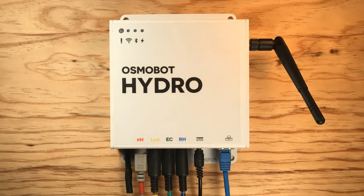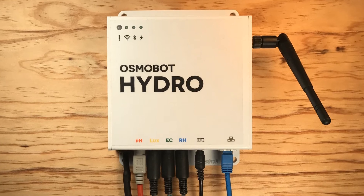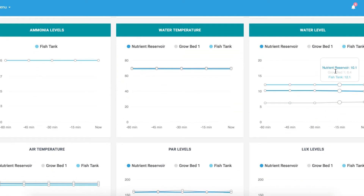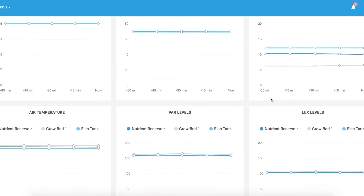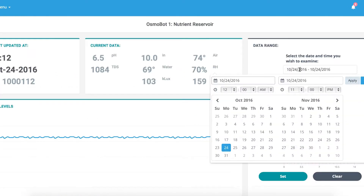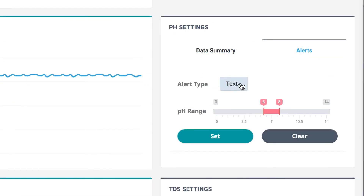Osmobot Hydro continuously measures these parameters and streams them to the cloud via your wifi or ethernet. Through a browser you can access all of your data anytime, anywhere from your phone, tablet, or PC. You can see what's going on in your system right now, view historical trends, or set alerts for when something goes wrong.